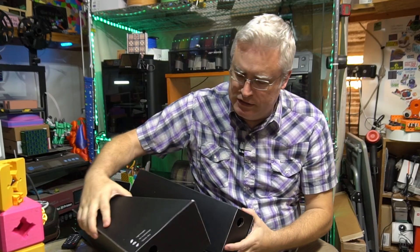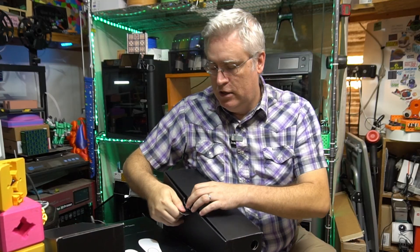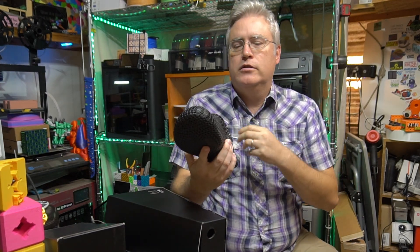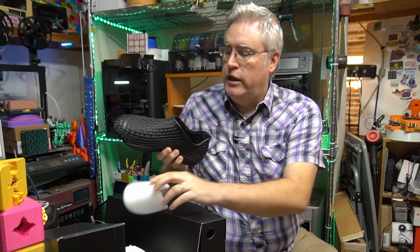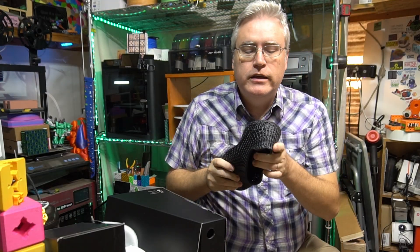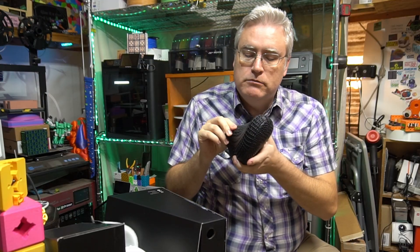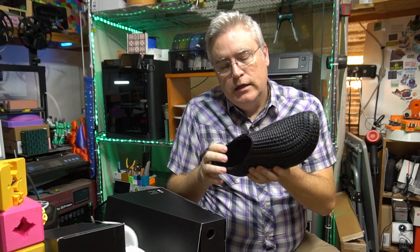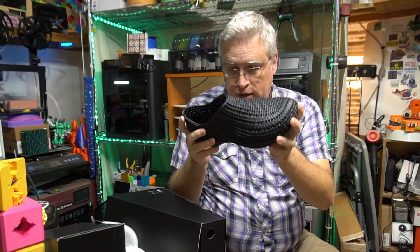What a box — holy smokes. They nailed the presentation, but it's bigger than my table can handle. Looking at this shoe, it looks and feels like rubbery plastic. I don't know if it's TPU specifically, but it's soft. It doesn't feel like anything other than just a rubbery plastic. But it's also airy — you can see light through this thing the whole way.